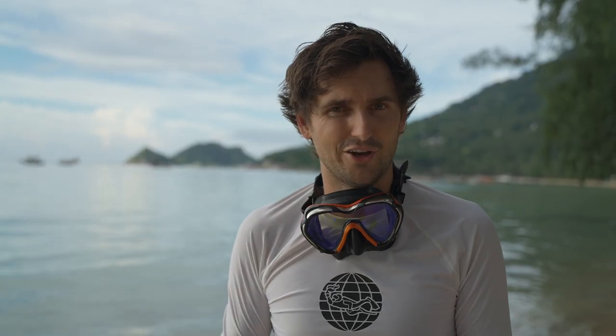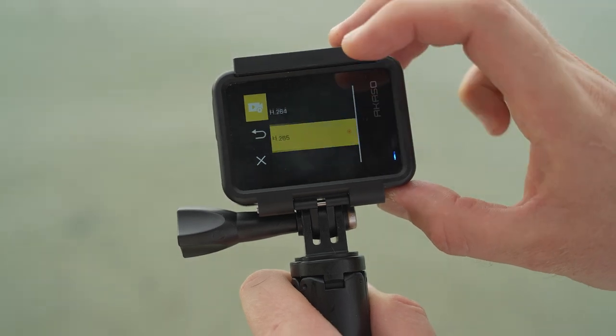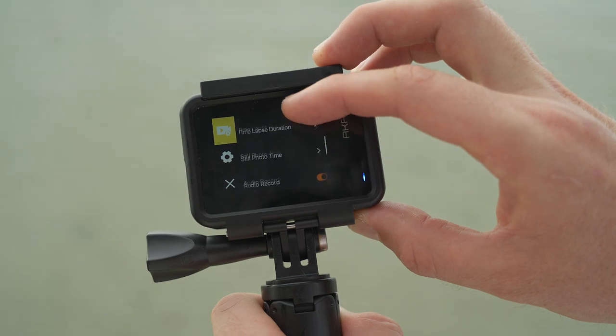Moving down, image stabilization — I'd turn that on. The image stabilization in this camera has had an upgrade and I found it actually works pretty well. Moving down, you've got the option of H264 or H265. It depends on your computer, but if you're using something modern, put it in H265.